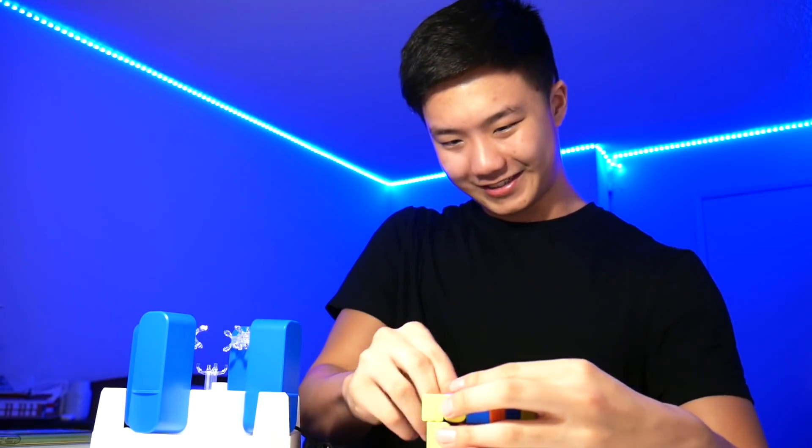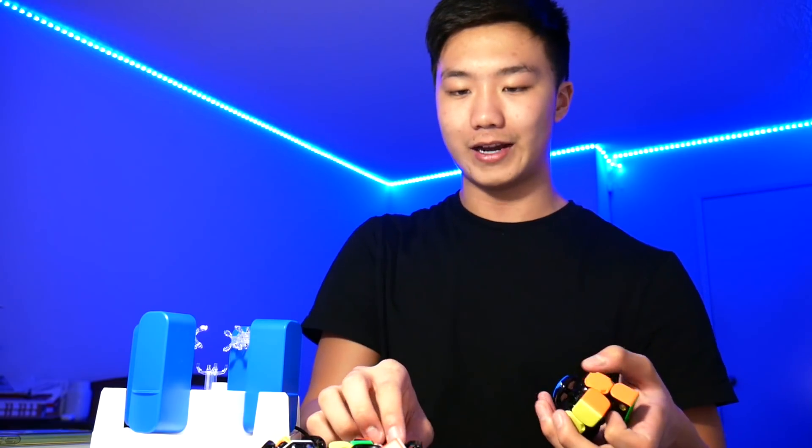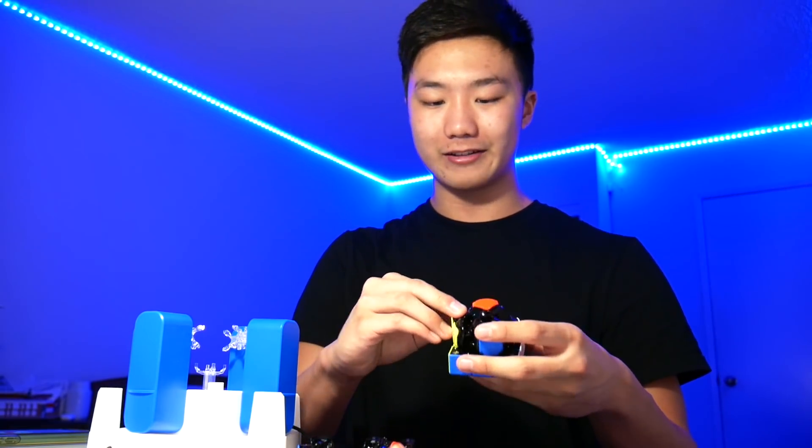Now I guess we're just going to disassemble this cube and put it back together solved, and see what happens on the app. We just got to take everything apart. I remember when I first started cubing, I didn't actually learn how to solve it. Instead, I really just scrambled the cube and, since I couldn't solve it, I just took it apart and put it back together. I'm not going to lie, I actually got pretty good at putting cubes back together in their solved state. So I'm really going back to my roots right now.